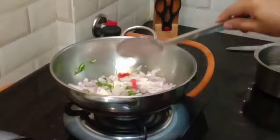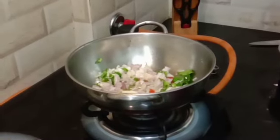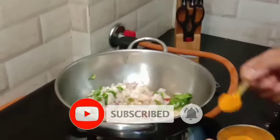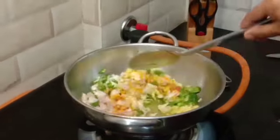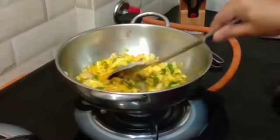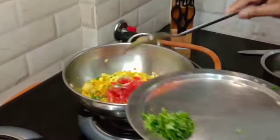Let's fry it in a little bit. Add a little spoon. Let's mix it up. Let's fry it.